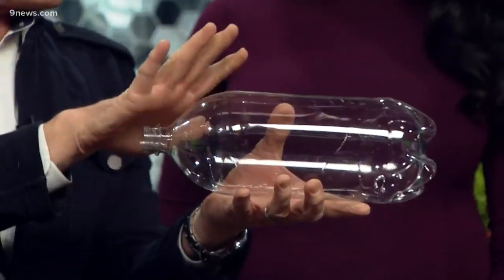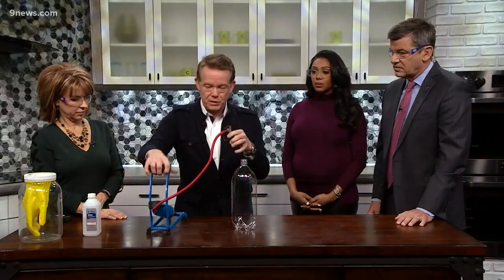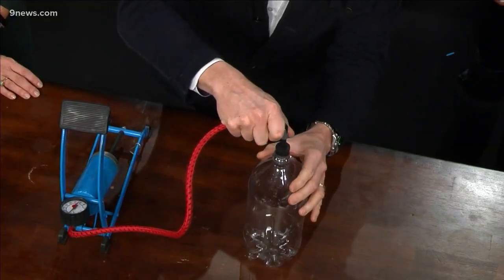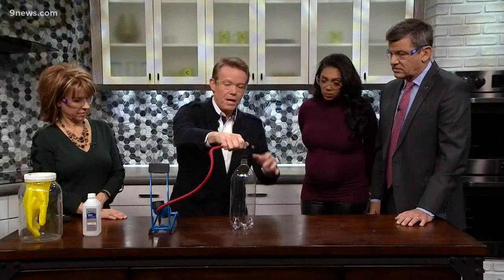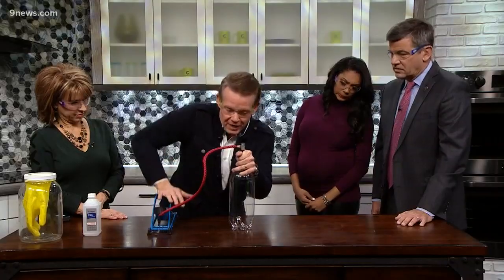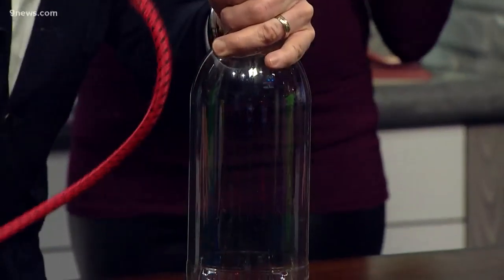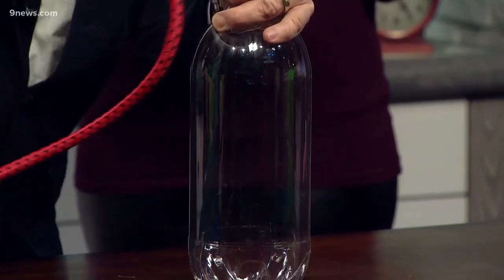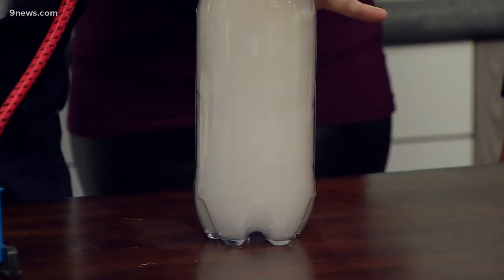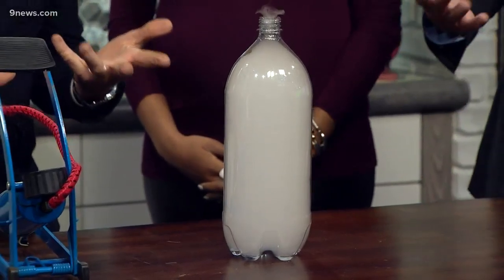No matches this time — it's just rubbing alcohol. The bicycle pump is how we're going to add our pressure. It's just like the meteorologist telling us a high pressure front is coming through. So watch this — here is our system. I'm going to increase the pressure. As you push all that air inside, it's warming up inside just a little bit.